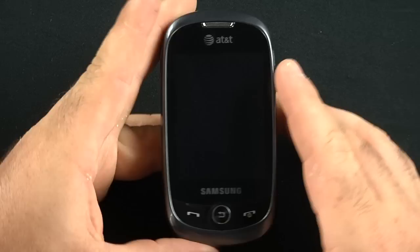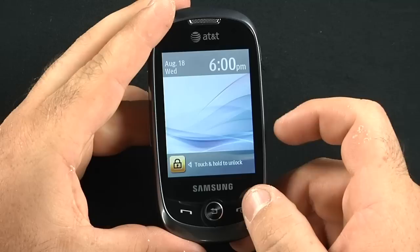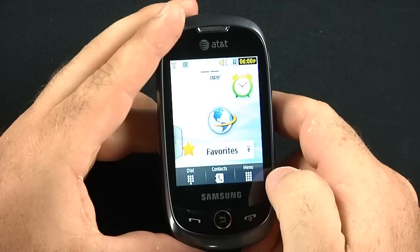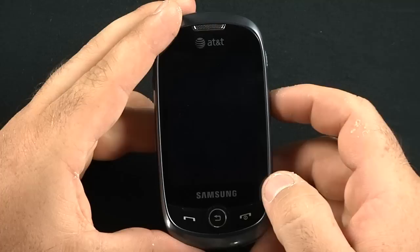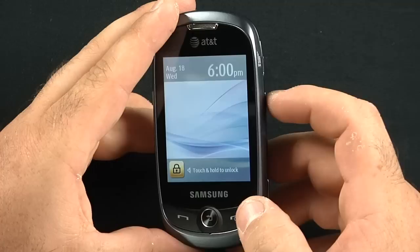The AT&T Samsung Flight 2 — very curvy phone. Has a three-inch capacitive touchscreen. You have some hardware keys here: end call, which also is the power button, and also functions as an unlock screen. Or you can touch this here, hold it down and it'll unlock, or there's a lock screen on the side, and you can dim it or hit it again.